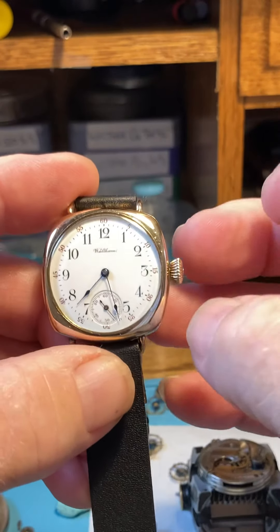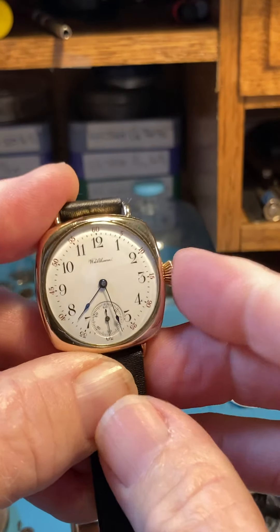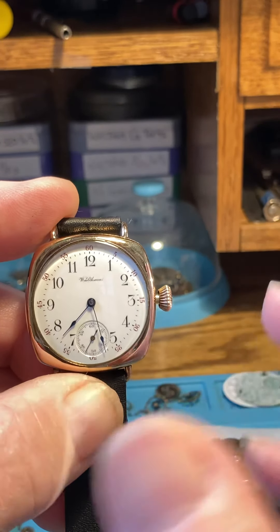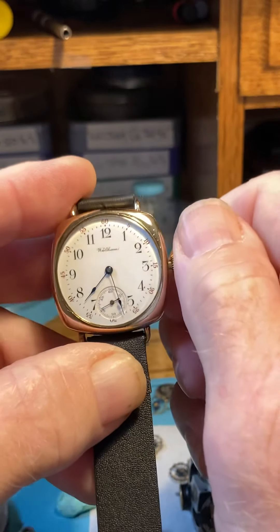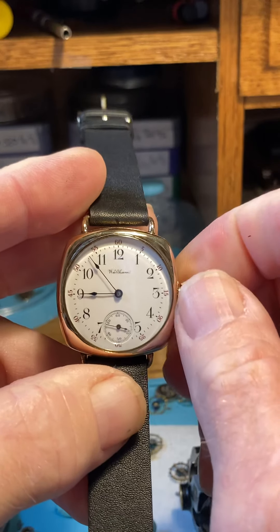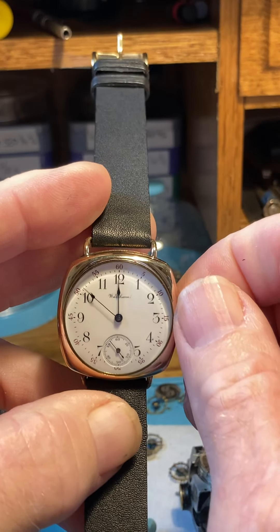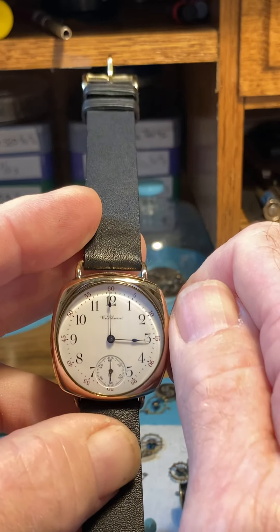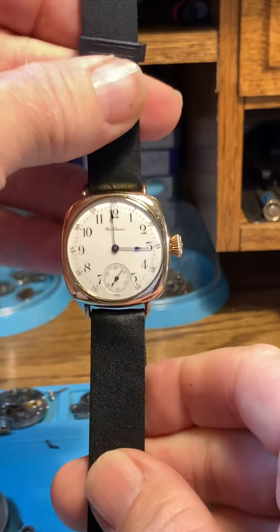Now let's set the time. Instead of pulling the crown, you do a pinch behind the crown — just pinch it out. It's a good solid back-and-forth, and this way the keyless works and the stem-and-sleeve setup lasts a very long time. Pinch out on the crown, and when you move the hands, move them in the clockwise or forward direction — this is all for the good of the movement. Like a pocket watch, this has exactly the same stem, crown, and setup as a pocket watch. Set the time and push the crown back in.